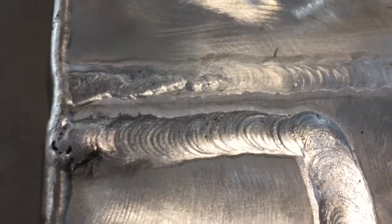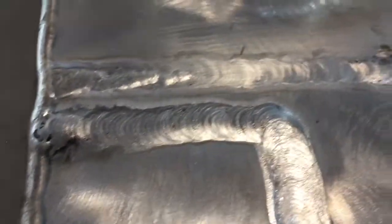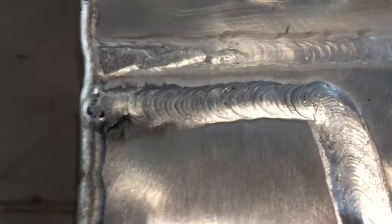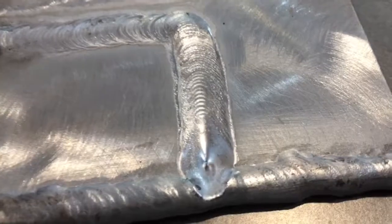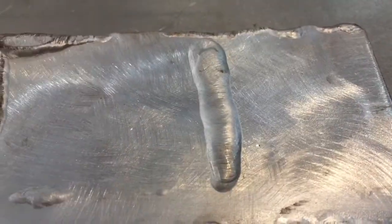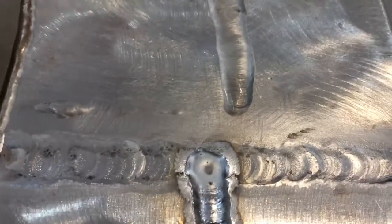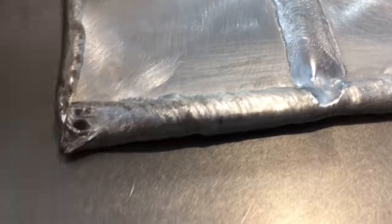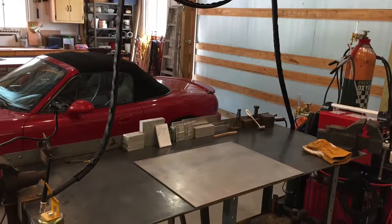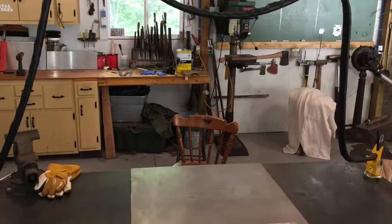I'm continuing to learn and getting better — getting a little bit of stack of dimes look there. I took a 90-degree turn, just trying to change things up. Had a little soot in the beginning, not a big deal, but you can see when I took that 90 right in the middle of the coupon I got too hot and nearly blew right through — way too hot. I've got to figure out how to compensate for heat buildup as the weld goes along, particularly on aluminum. I've just been running beads and practicing. This is the first piece of aluminum I've welded, just learning as I go. Here's a little picture of the levitator — what I've been using to keep my torch lead off the shop floor — works real well.